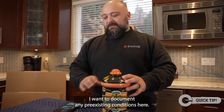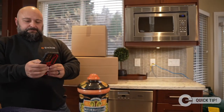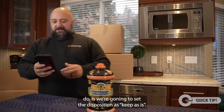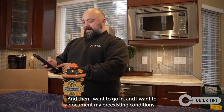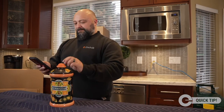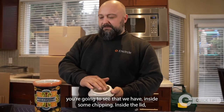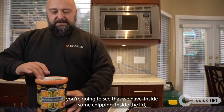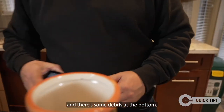I want to document any pre-existing conditions. I'm going to take a photo of the item, set the disposition as 'keep as is,' and then document the pre-existing conditions. You can see inside there's some chipping in the lid, some chipping inside the container, and some debris at the bottom.